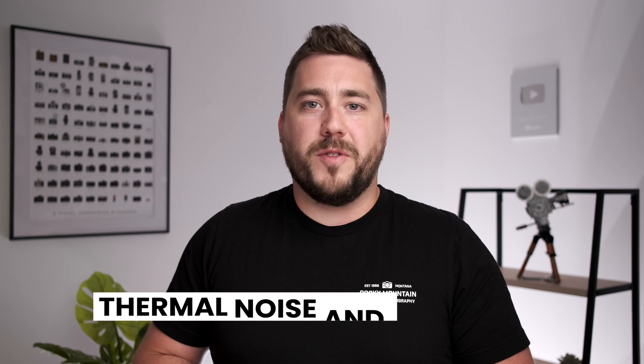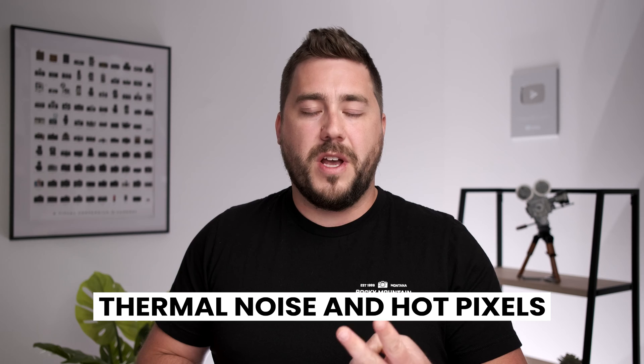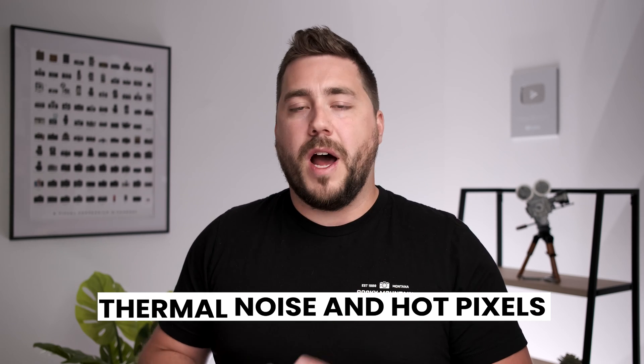What long exposure noise reduction specifically aims to solve is two types of noise: something called thermal noise and something called hot pixels. Let's start by talking a little bit more about what hot pixels are. If you're interested in learning more about all the nerdy types of pixels, let me know down below in the comments.